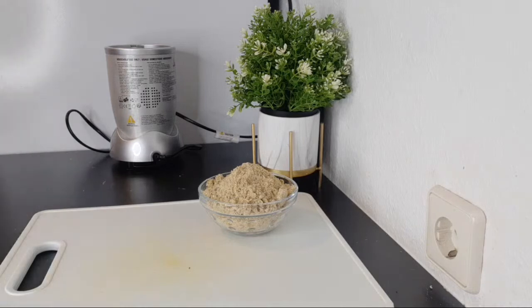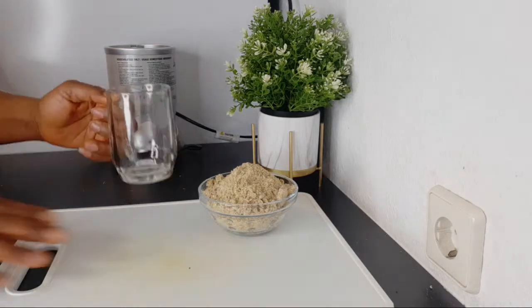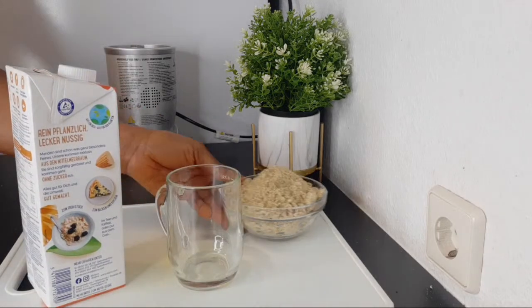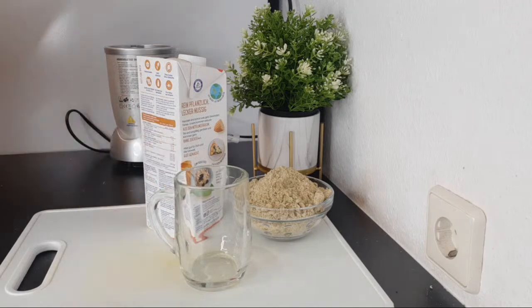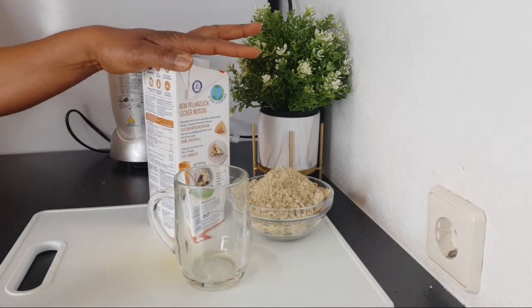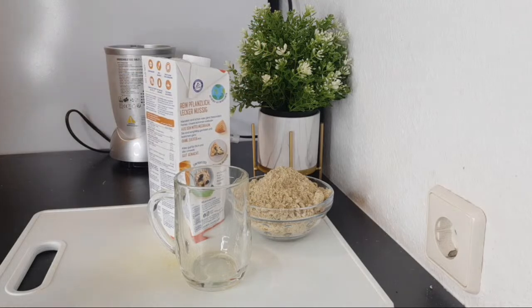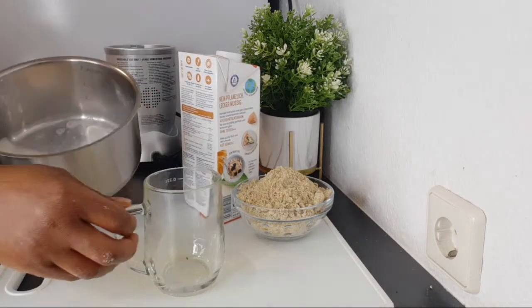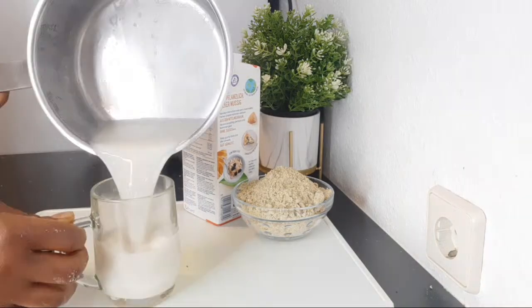To make this tea I'll be needing a cup — this is my glass cup. Inside that cup I'm going to be adding milk. The milk I'm using is almond milk. You can use any plant-based milk; I don't drink cow milk because my body doesn't digest it well. What I did is warm the milk already in a saucepan, and now I'm transferring the warm milk into my cup.